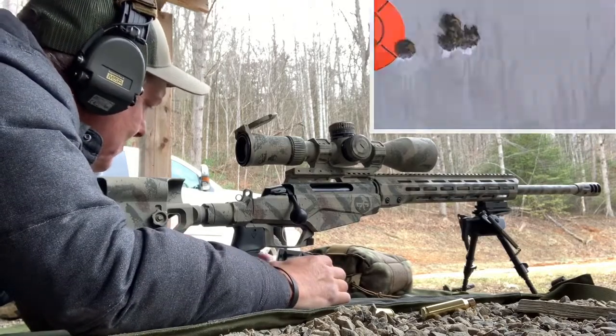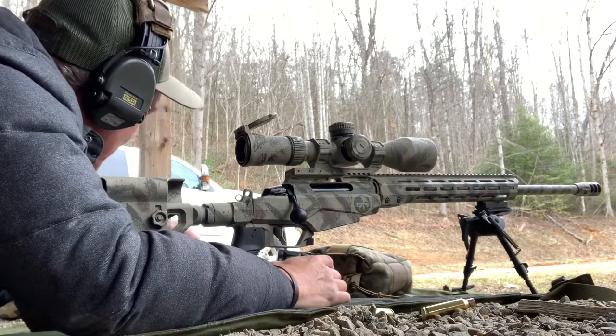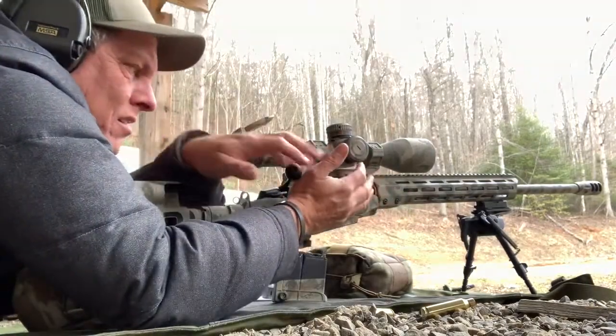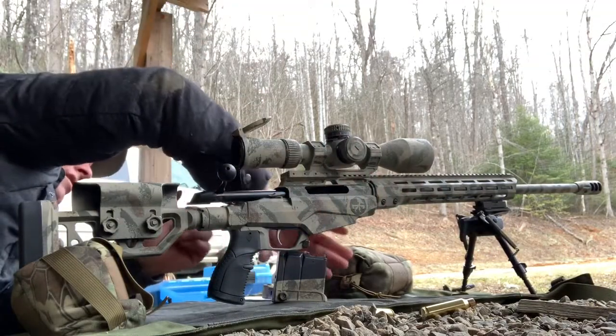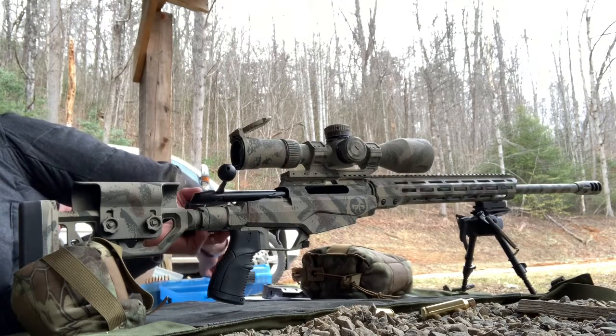You buy it online? No, you don't buy it online — you need to get set up with a manufacturer, get it from the defender, and get the same stuff all the time. That way you've got the same ammo all the time. It's very inexpensive.